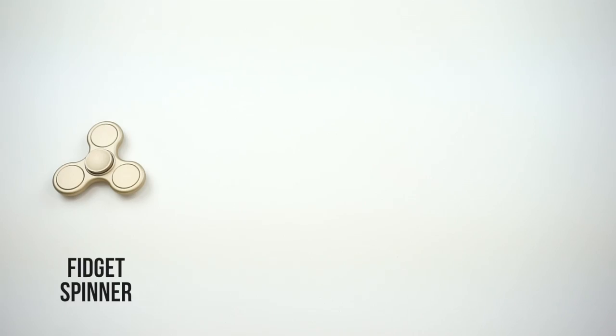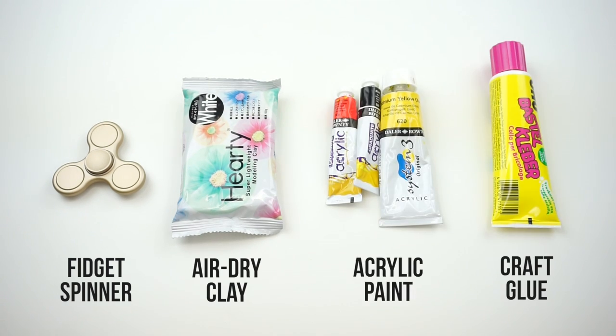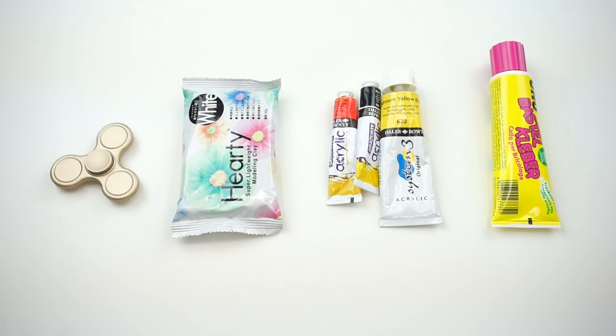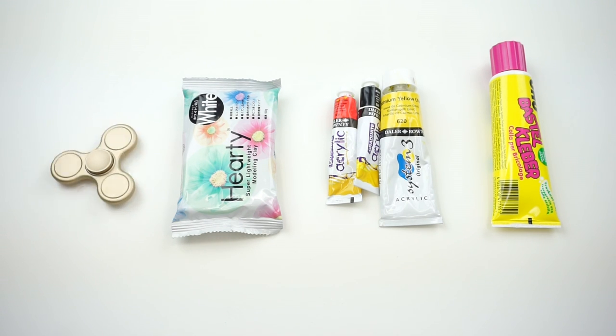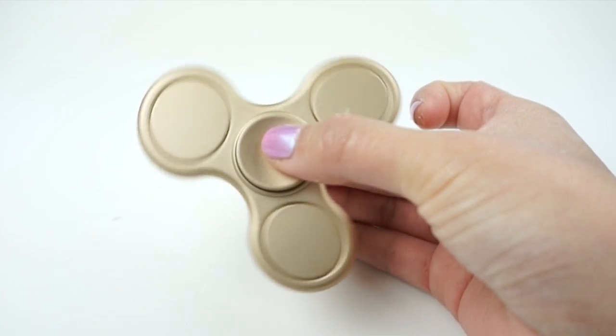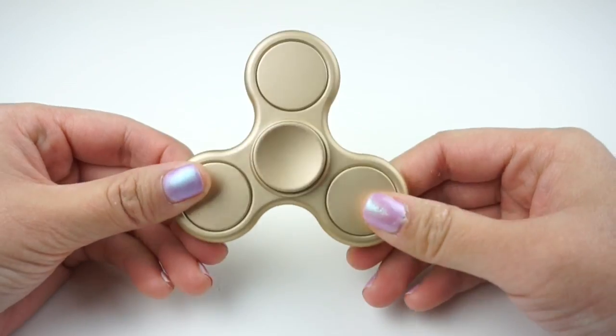To get started you'll need a fidget spinner, air dry clay, acrylic paint, and some craft glue. It's the end of 2017 so I'm pretty sure that all of you have a fidget spinner lying around somewhere. I'm also pretty sure that most people have stopped playing with these by now, so this is a great project to repurpose those spinners.